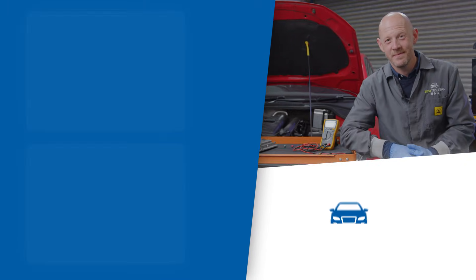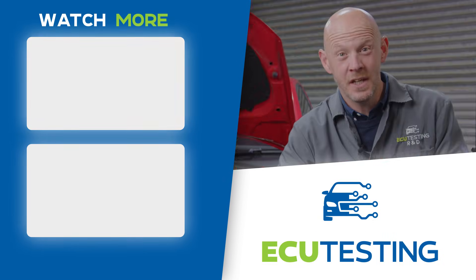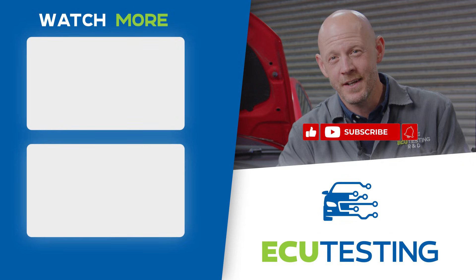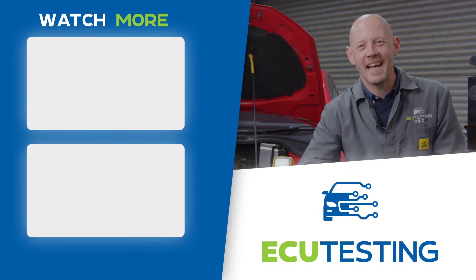And there we have it. We hope you enjoyed our crash course on automotive electrical wiring diagnosis and repair. Let us know if you would like to see more videos like this in the comments, and don't forget to like and subscribe to help out the channel. Thanks for watching and I'll catch you next time.